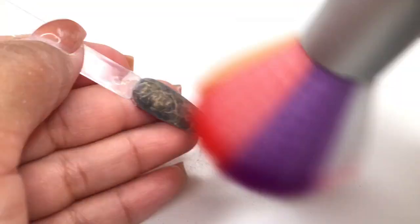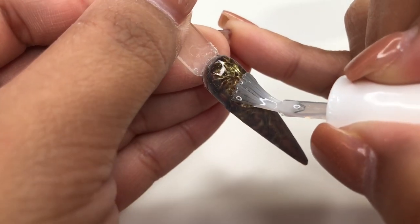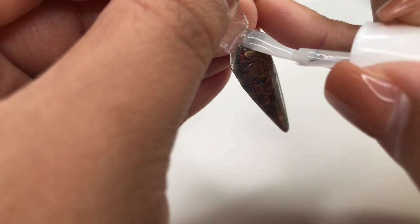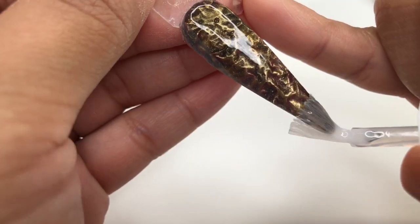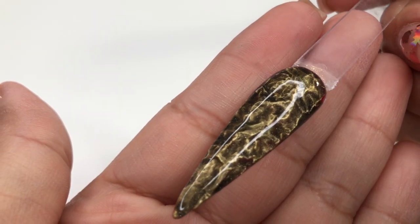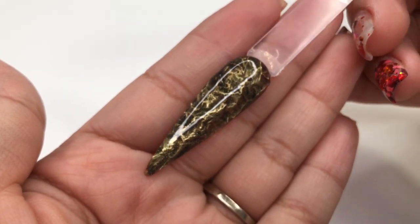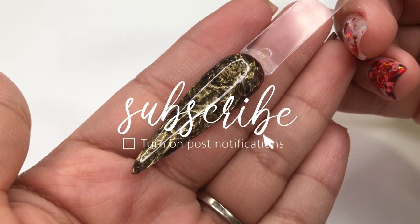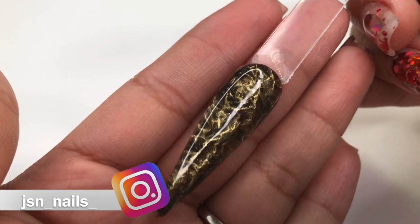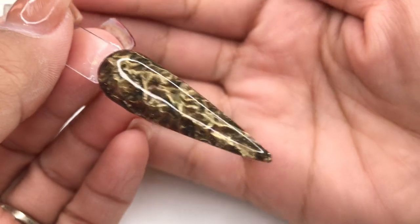Dust this off — as you can see, we can already see the design. Now we're going to top this off with my Legacy Pro Top. Look how beautiful this looks! Go ahead and cure that for 60 seconds, and there you have it. I really hope you guys enjoy this video. If you do, please give it a thumbs up, don't forget to subscribe if you're new to my channel, and follow me on Instagram. If you recreate this in other colors, make sure you guys tag me — see you in my next video!